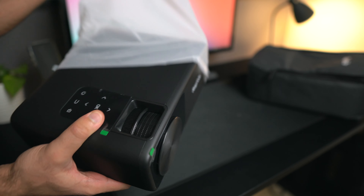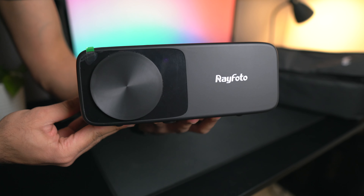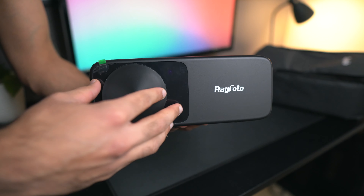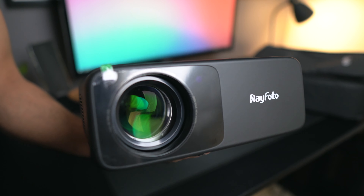Before getting into my thoughts on the projector itself, I first want to talk about some of the features and specs. Starting with the quality, the projector has a native 1920 by 1080p resolution with LCD display technology, a 10,000 to 1 contrast ratio, and 9,500 lumens of brightness. For a projector with these specs and features, you'd probably expect to pay somewhere between double and triple the cost, which shows you how affordable projectors have become.